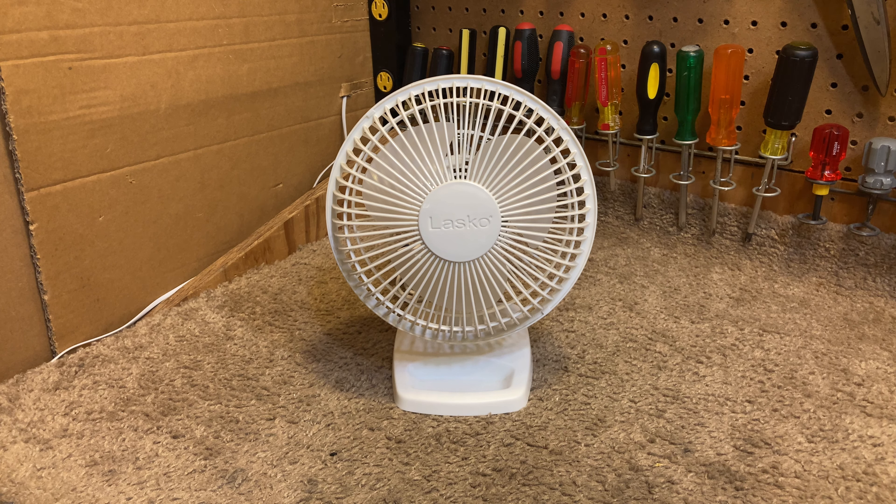It costs considerably more, but it has a grounded plug and a metal guard, and I think it's otherwise the same.